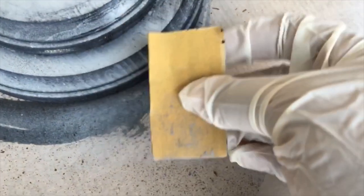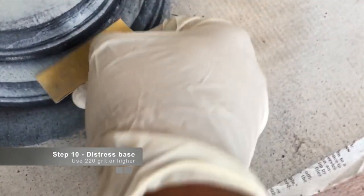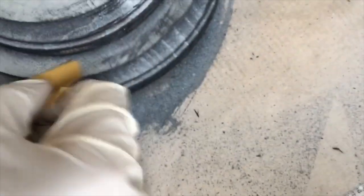Now we want to work on our base. Take a 220-grit sandpaper and go to the base to distress it by pulling out and then going across — pulling out here, then going across — and continue this same motion all the way around. It should look something like that.